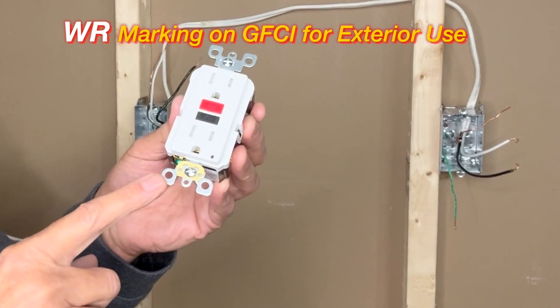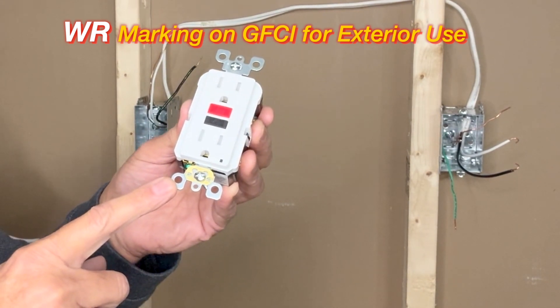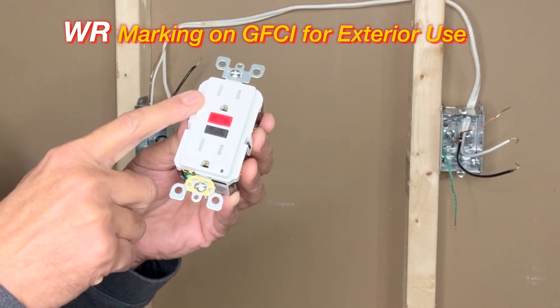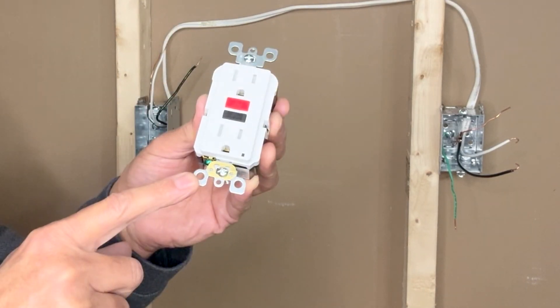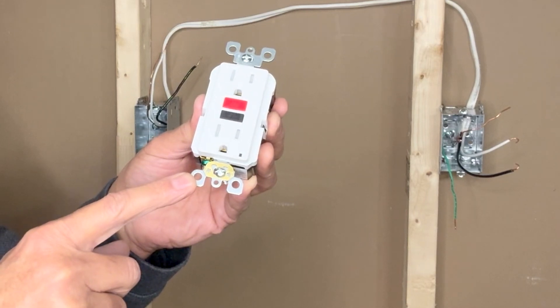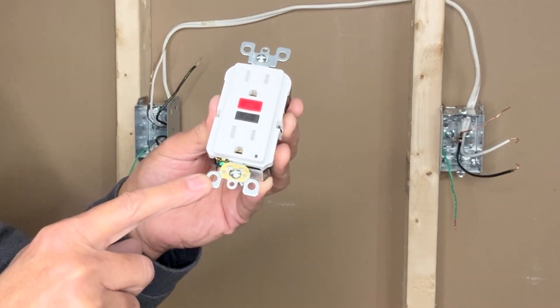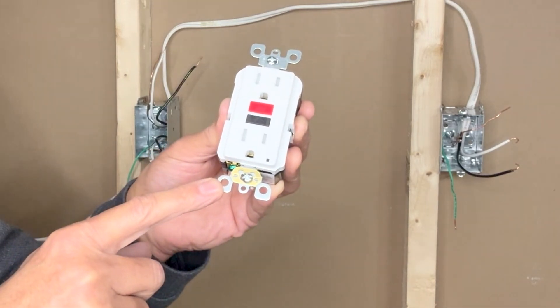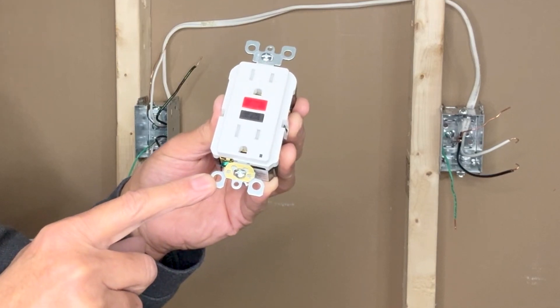The ground connection is made at the bottom green screw. This particular Leviton GFCI model is tamper-resistant but not weather-resistant — there is no WR marking, so it can only be used on internal circuits such as kitchen, bathroom, or garage. This model is rated for 15-ampere circuits only; if the circuit is 20 amperes, this model cannot be used.